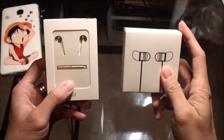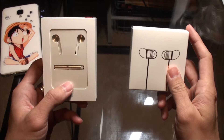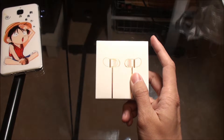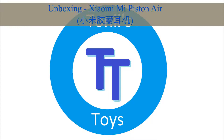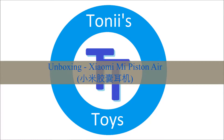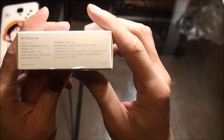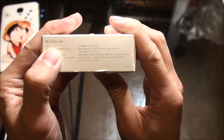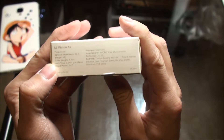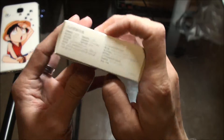Hello everybody, today we are going to unbox two headphones from Xiaomi. I'll do this one first. Let's check out the box — it has a lot of writing. The name for this one is called Mi Piston Air, that's the name. It's an in-ear headphone, sealed white version, Xiaomi headphone.